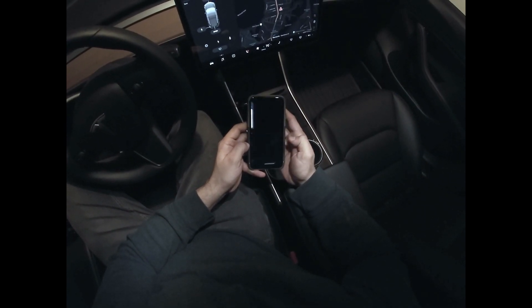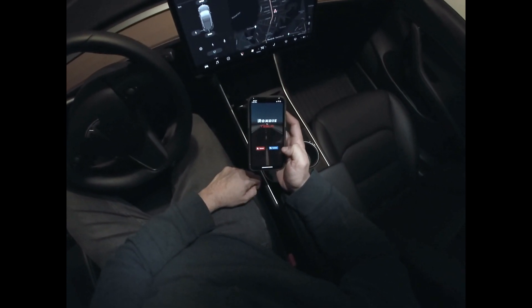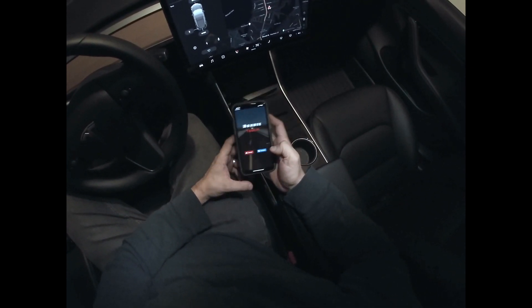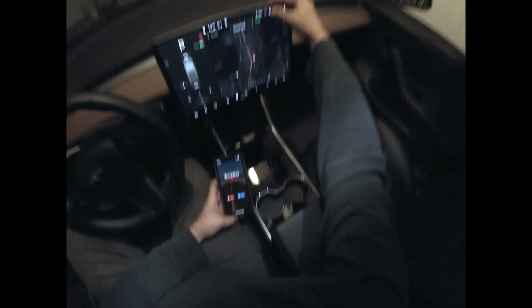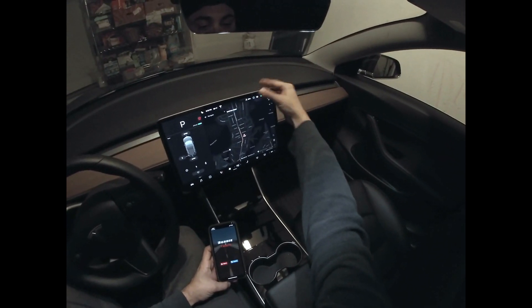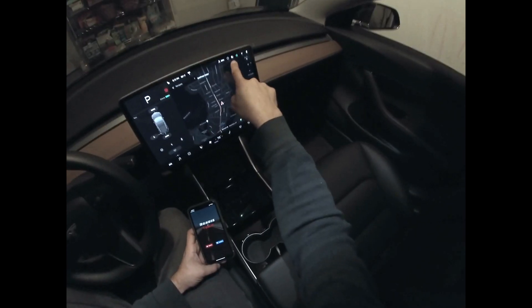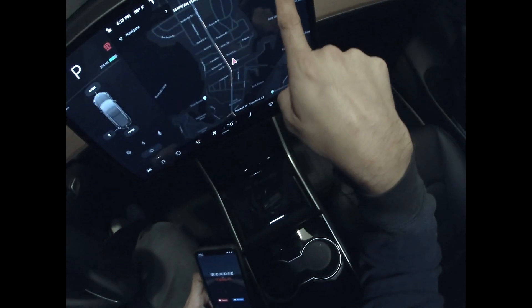Okay, there we go. Now we're gonna start up the app and the first thing we're gonna do is check to see if we have this camera light on here. So if you see here, the Roadie is booted up and you'll see this little camera icon here.